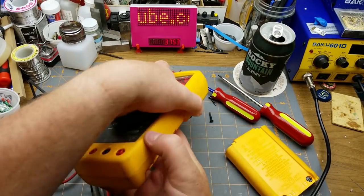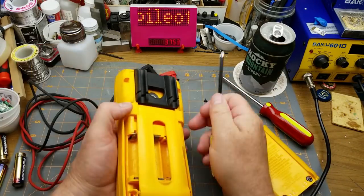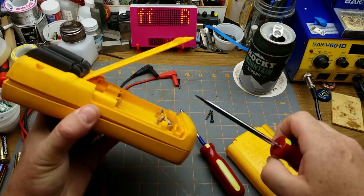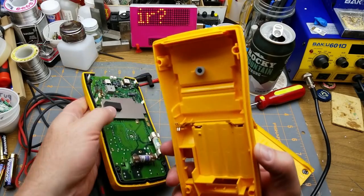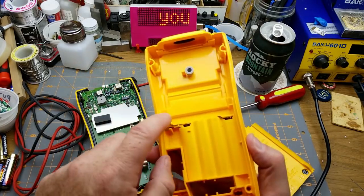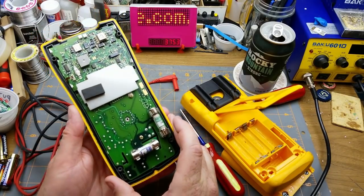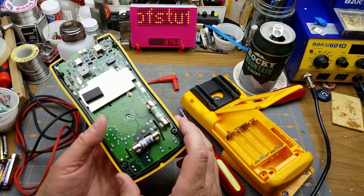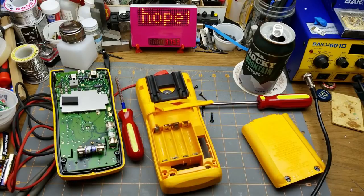I'm going to have to pop those fuses — actually what comes off is the front of the back. Perfect. So there are the positive and negative power contacts and the board, and I'm happy to see that there's no corrosion in there. This should be fairly straightforward — it's a matter of cleaning that up.